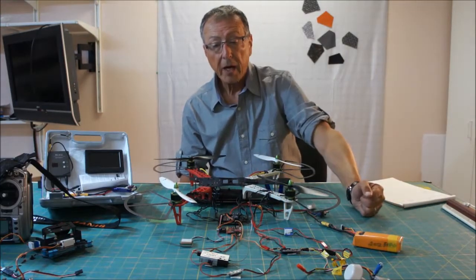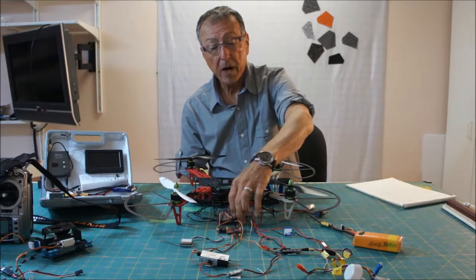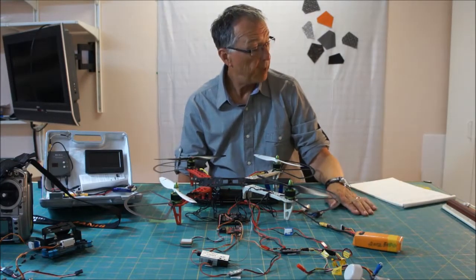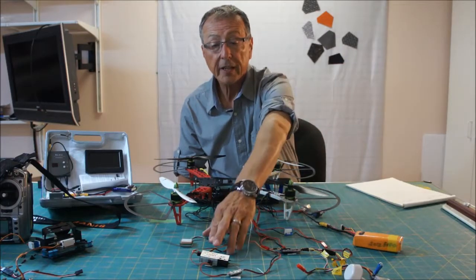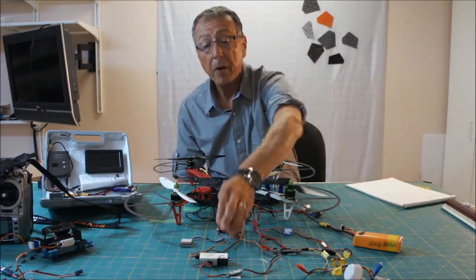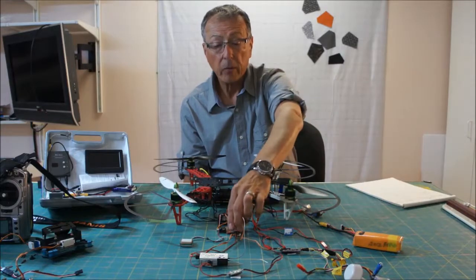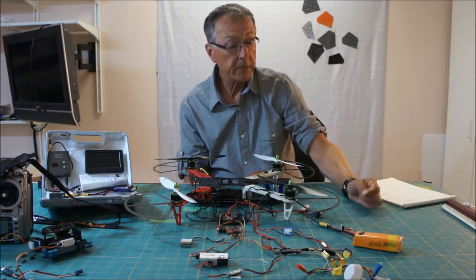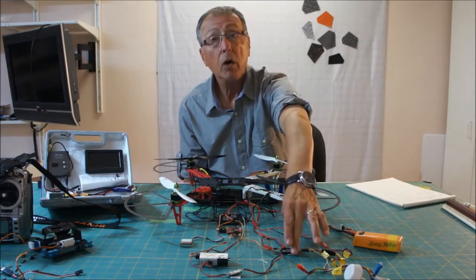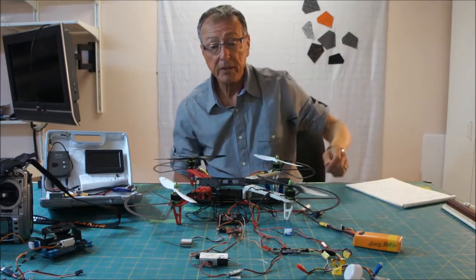We're going to cover this in four phases. First, the NAS-32 with the Q-Brain, which is my popular all-in-one speed controller option for quads. Then the NAS-32 connected to FR Sky, specifically with CPPM — I only have one cable from my FR Sky receiver to my NAS-32. Then we're going to talk about the GPS, the U-Block 6M. And finally, the OSD and how that's all configured. Let's get started in close-up mode.